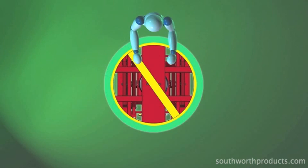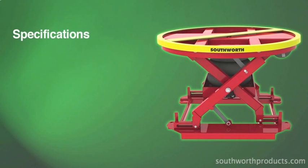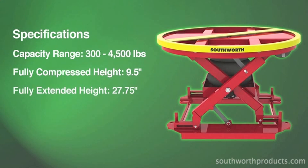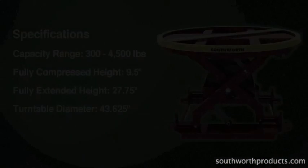The Pallet Pal 360 Air has a broad capacity range from 300 to 4,500 pounds, making it ideal for use where loads vary widely or are changed frequently. When fully compressed, the lowered height is nine and a quarter inches. With a diameter of 43 and five-eighths of an inch, the turntable ring accepts a wide variety of pallet sizes.